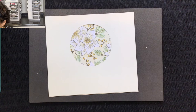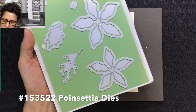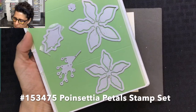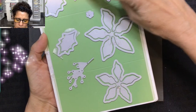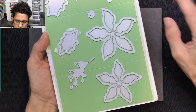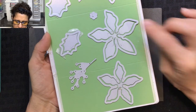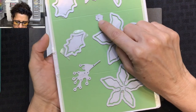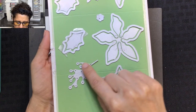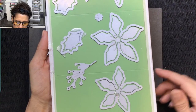Next we're going to add some die cut pieces — these are the coordinating dies that go with the stamp set. I'll be using the Merry Christmas stamp, all four flower pieces taped together for efficiency, a little centerpiece, one of the leaves with soft seafoam cardstock, and the berries made from the new brushed metallic cardstock in gold.